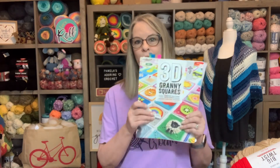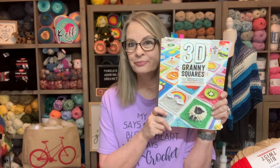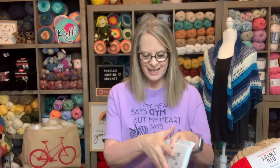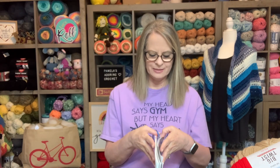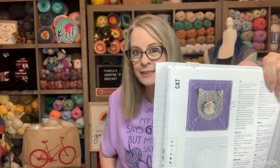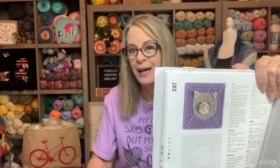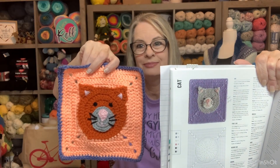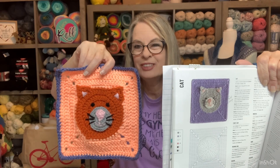One of the first things I wanted to show you is that I finished my last two squares for Knox's blanket. I'm doing two squares a month and working out of this 3D granny square book. One square I finished is the little cat — I did it in different colors for a tabby cat type look. He was really easy to make.